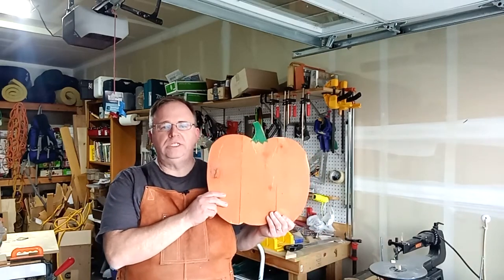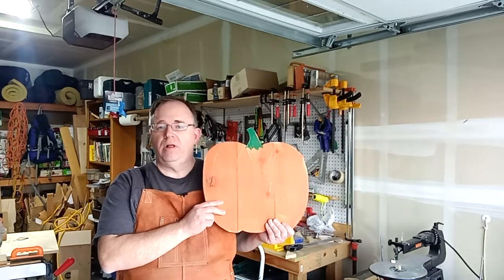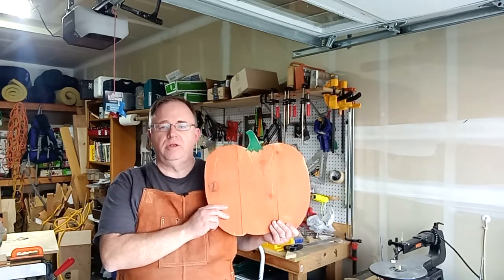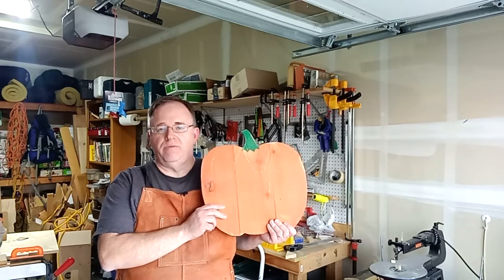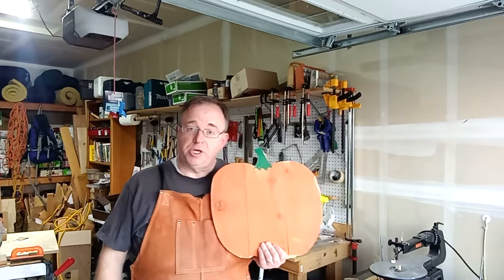Today I'm going to show you how to make this rustic wooden pumpkin to decorate during the fall, at Halloween, around Thanksgiving time. It's a great little decorative project for around the home, or to sell, or to give as a gift.